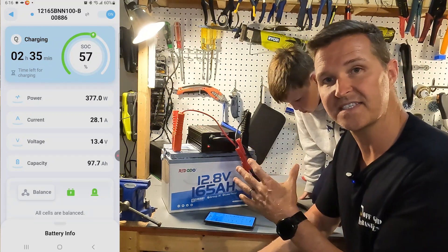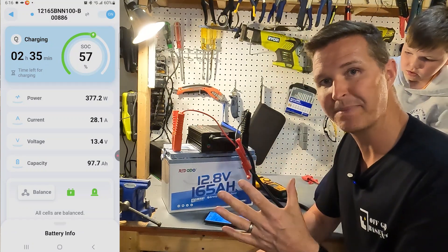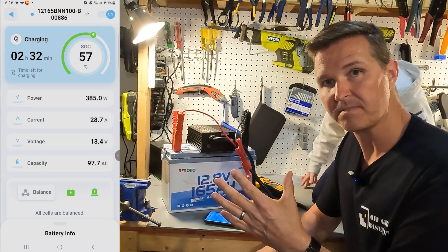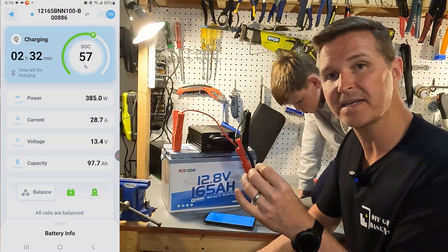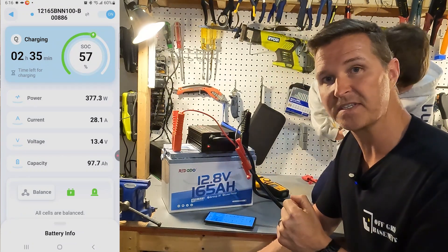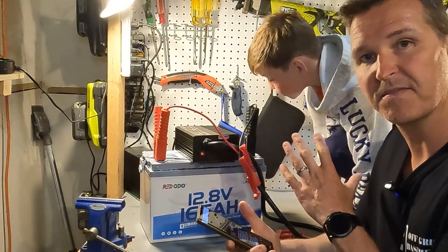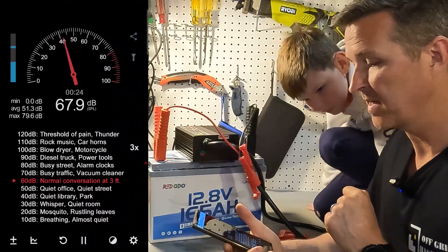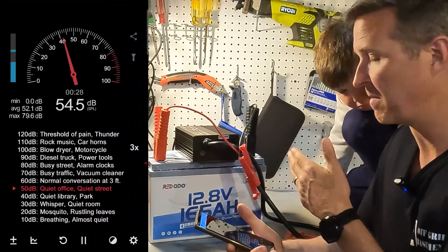This charger has a smart charging cycle: at the beginning with a very dead battery it charges at around 20 amps, then rises up to 30 amps, and once the battery is almost full it lowers down to 10 amps until it reaches 14.6 volts. Running at about 29.5 amps, the sound meter reads only around 42 decibels from about a foot away.